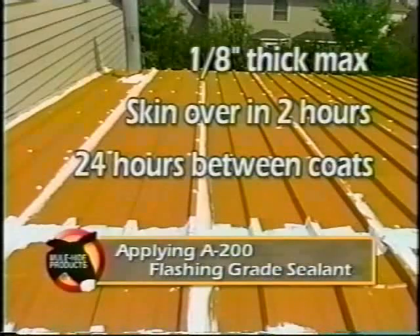A200 Flashing Grade sealant will skin over in approximately 2 hours, depending on temperature and humidity. If additional product is required, a minimum of 24 hours is recommended between coats.